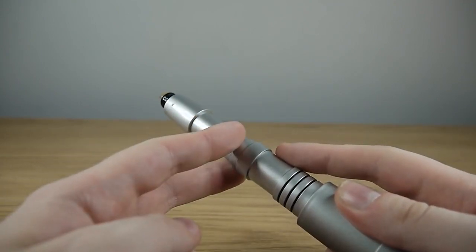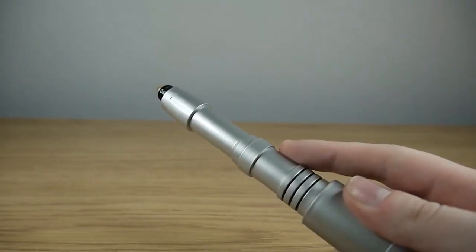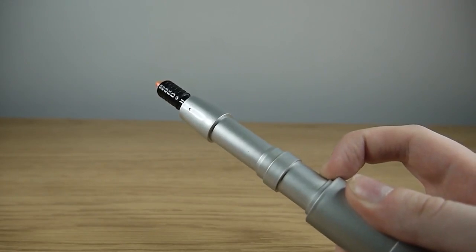I love that. You activate them by pulling down the collar, which I wish the 8th Doctor's one did, but thankfully the rest of the classic ones operate this way as well. I really love how smooth that is to operate.